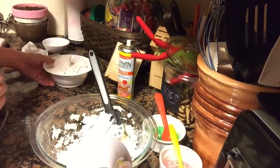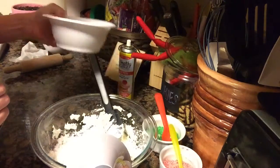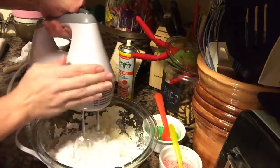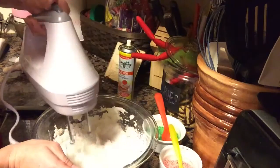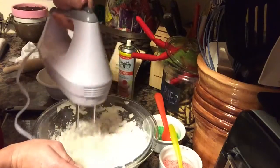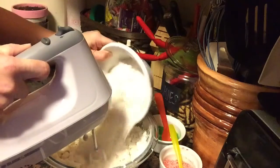Once you have creamed together your powdered sugar and butter, you are going to slowly add in some of the flour and mix it with your mixer. Keep adding the flour until it is all mixed in with the butter and powdered sugar mixture. It will get really crumbly but once you get through that part we'll show you what to do next to form it all together.